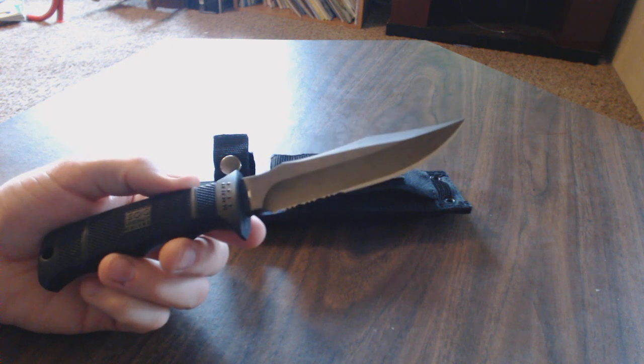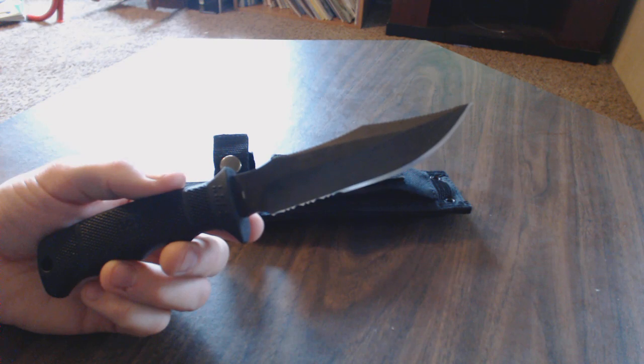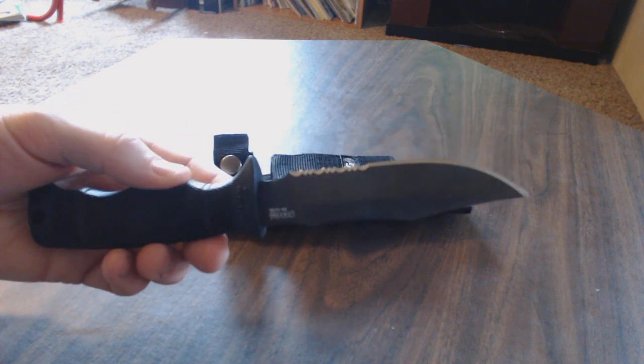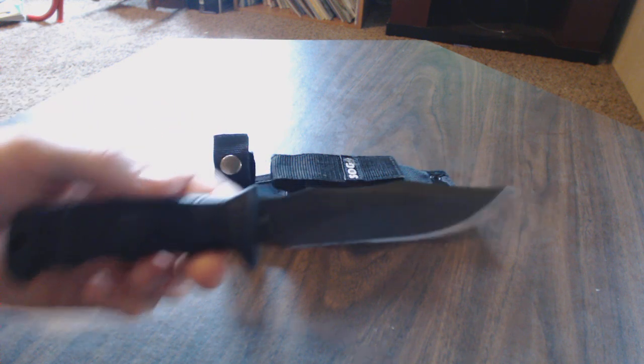Blade material is OS-8 stainless steel. The blade length is 4.85 inches, blade width 0.185 inches, overall length 9.5 inches, weight 5.4 ounces. Rockwell hardness is 57 to 58, is what they say.